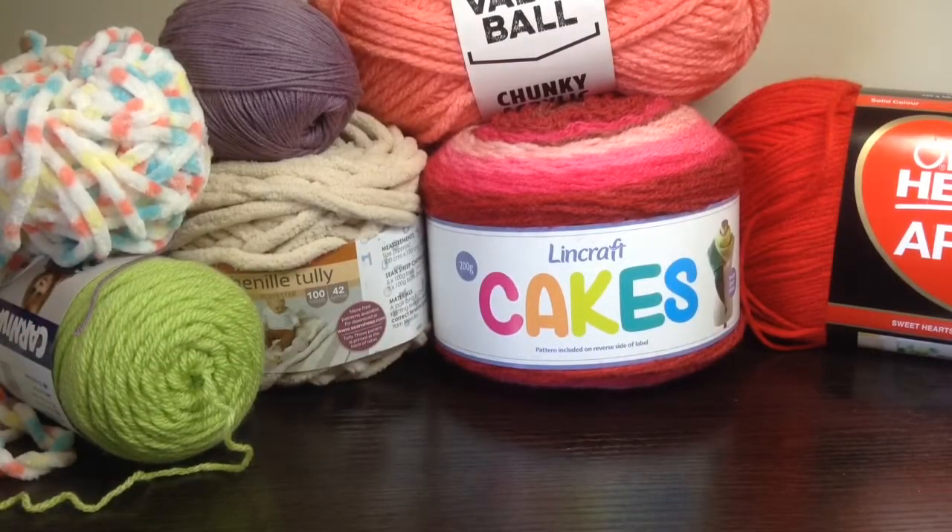Hi everyone, today I'm going to be showing you a few different types of yarns and hooks and teach you which ones are good with what hooks in order to make your crochet projects, whether they be blankets, throws, toys, doilies, curtains, or whatever else you could possibly think of trying to make with yarn and a crochet hook.